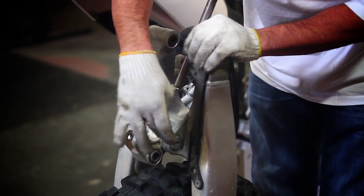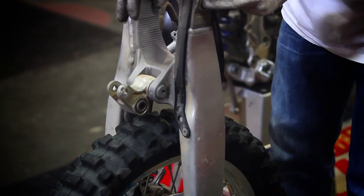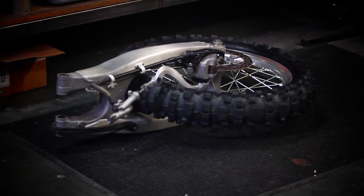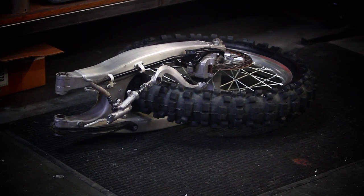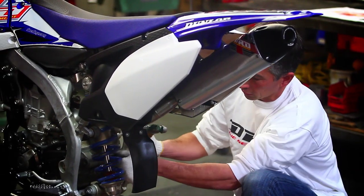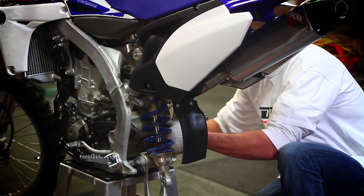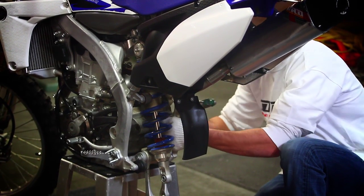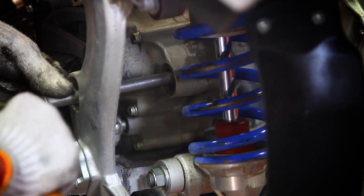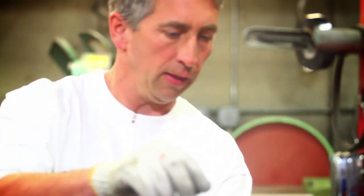Again, you only have to take the bottom shock bolt, your pull rod bolt, and the swing arm bolt, leaving the brake and everything attached. Then we're going to take a square punch and knock out your stock pivot or stock bushing — these come out pretty easily.